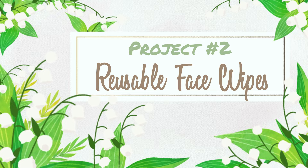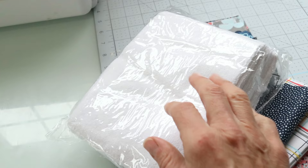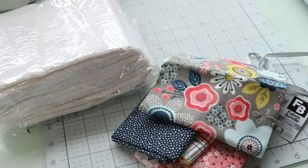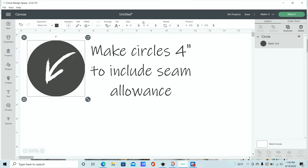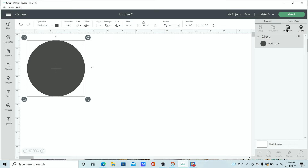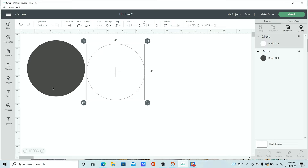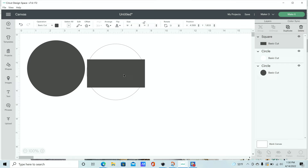For our next project we're going to make some reusable face wipes — these are great for removing makeup and I saw these on Etsy too. I'm using this great flower fabric and also a pack of microfiber cloths. You can also use terry cloths — these are a bit softer so I'll use microfiber for all of my face cloths. In Design Space I'm using a simple circle shape, three and a half inches, to cut the front from the flower fabric. I'm also creating a different color circle for the microfiber back since those materials need different settings — create two different circles for each material. Then I'm using a rectangle shape to create a little handle, two inches by four inches, to sew on top of some of these, folded just like the lanyards.